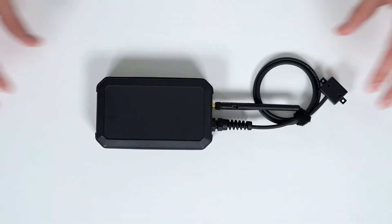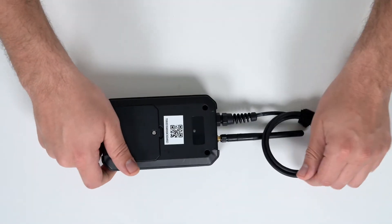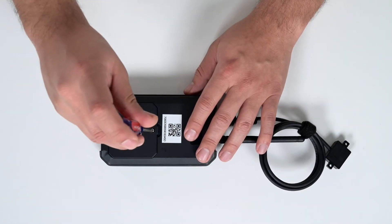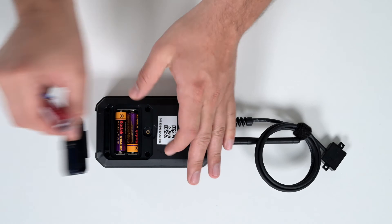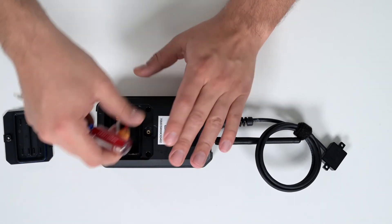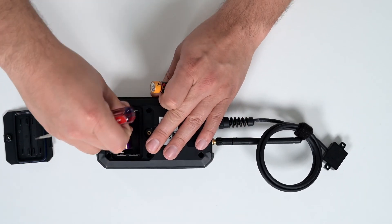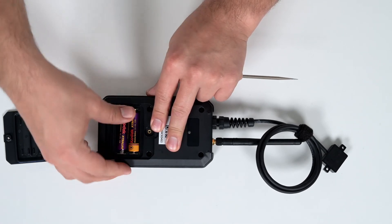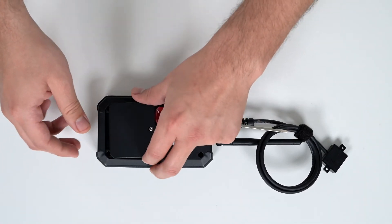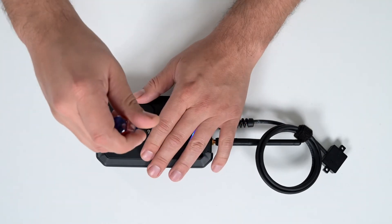To reset your batteries, start by removing the back cover using a screwdriver. Remove your two batteries and insert your new ones. Secure the battery cover and your device is ready for use.